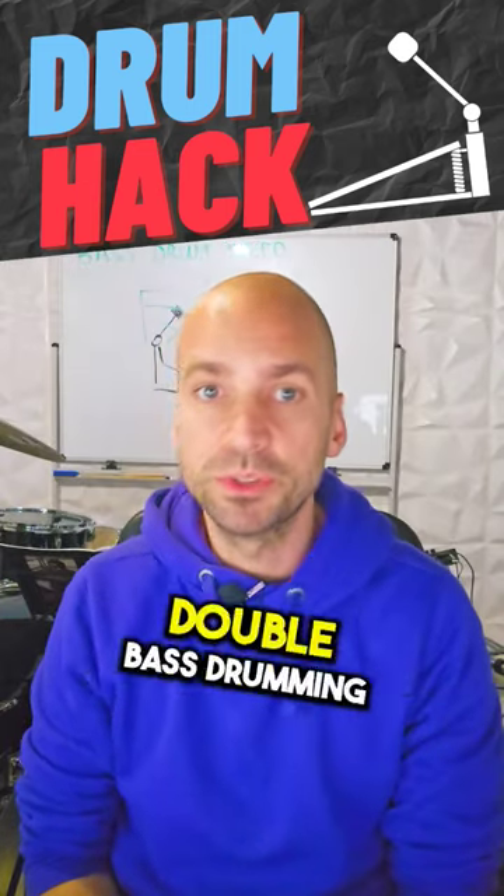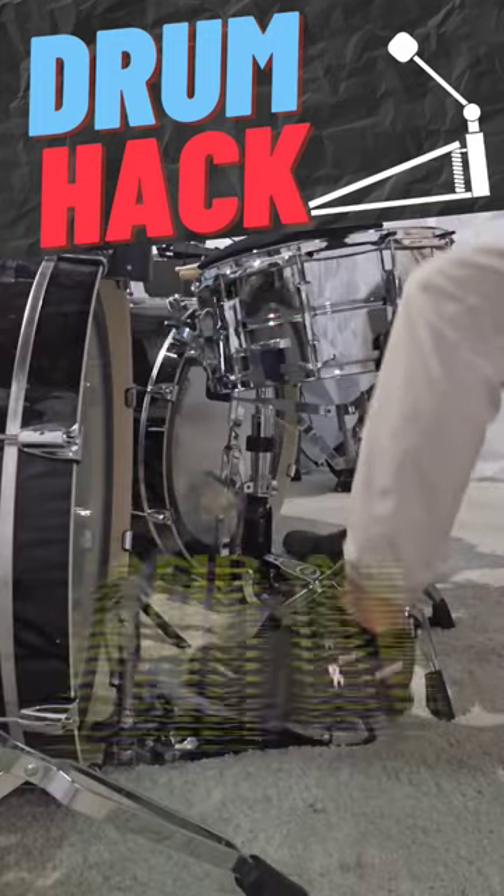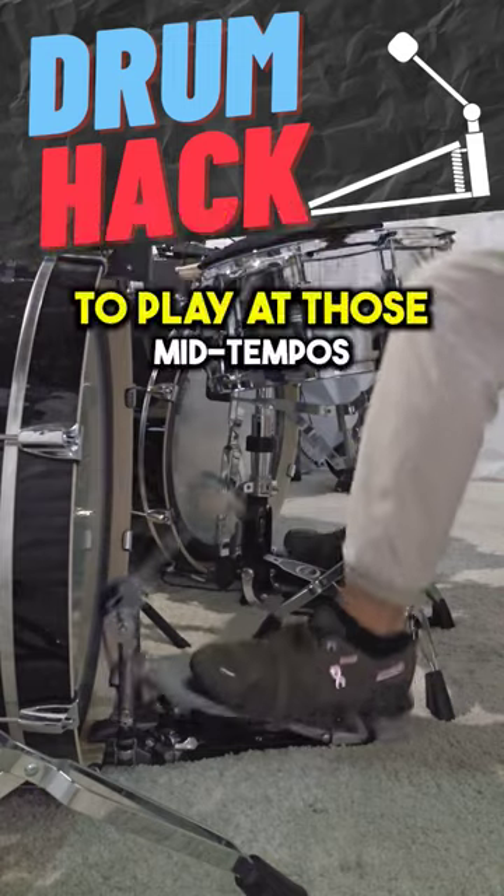The problem with mid tempo double bass drumming when using the Anko technique is that our beaters actually want to move way fast, and we have to slow them down to play at those mid tempos.